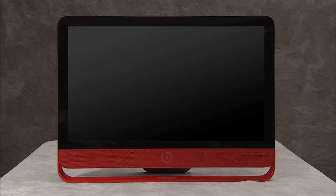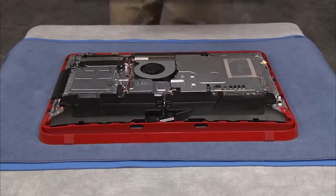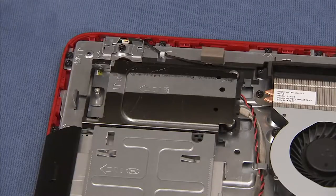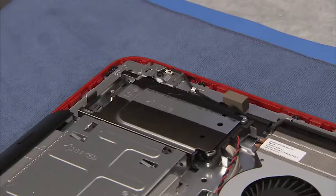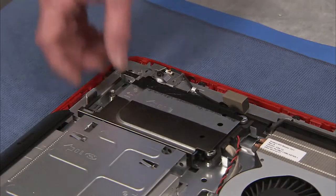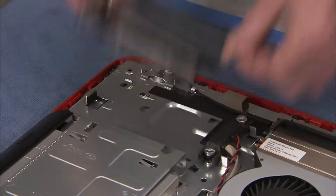To remove the hard drive from the PC, first remove the rear cover. Loosen the captive Phillips number 2 screw for the hard drive cage. Grasp the handle at the side of the hard drive cage and pull the hard drive cage out to the side, then up and out of the PC.